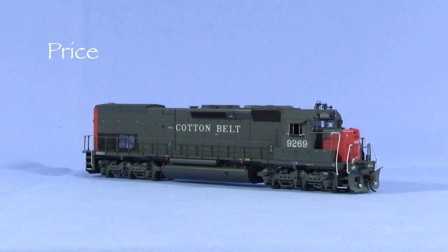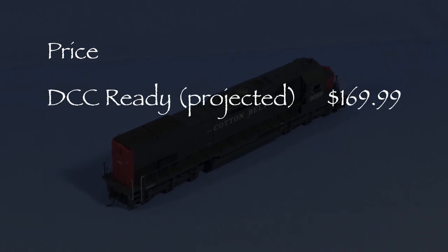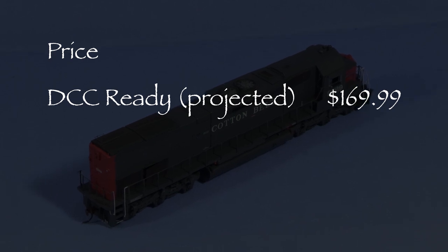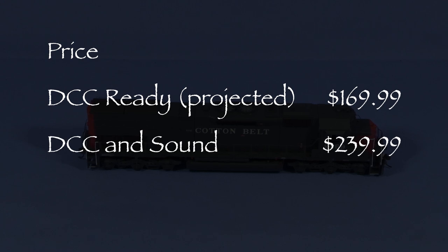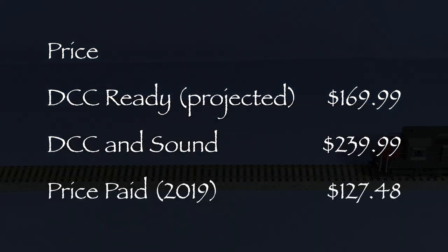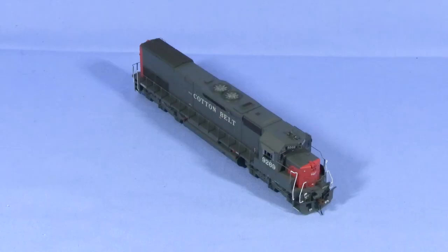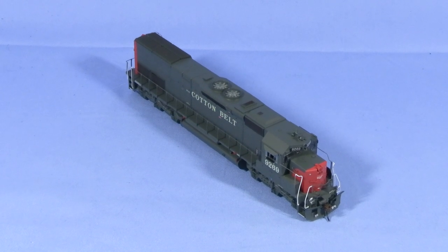Athearn offers these models in two versions as part of its ready-to-roll line. As best as I've been able to determine, the MSRP for the next run of DCC-ready SD45T-2 models will be $169.99. The MSRP for the version with DCC and Tsunami sound will be $239.99. Mark bought his DCC-ready unit in November 2019 for $127.48 from Lombard Hobbies. Athearn's prices have gone up in the past couple years, so you could probably expect to spend more than this now.